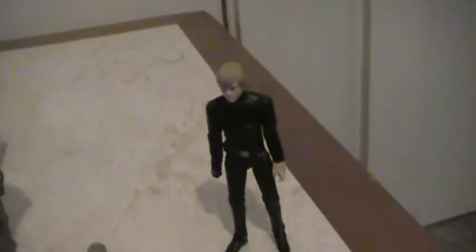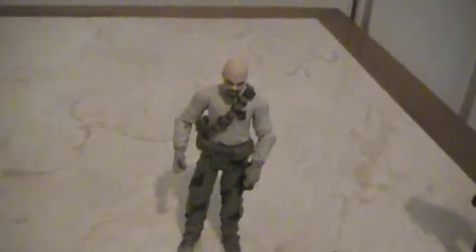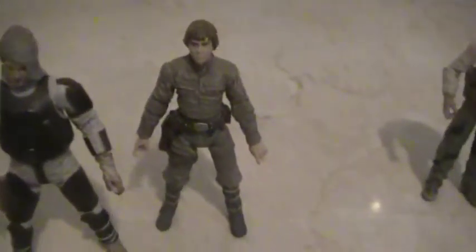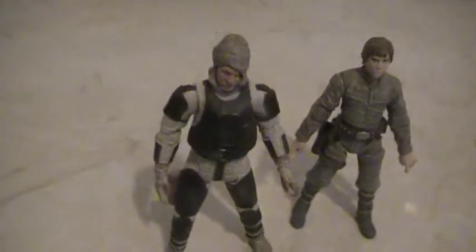Luke Skywalker — ultra articulation. Super articulation Rebel Commando. Luke Skywalker from Bespin, from the Empire Strikes Back — Bespin Duel. Dengar, one of the bounty hunters.